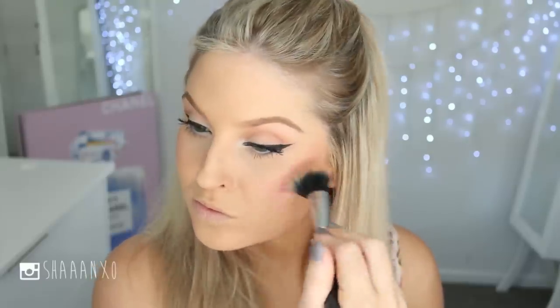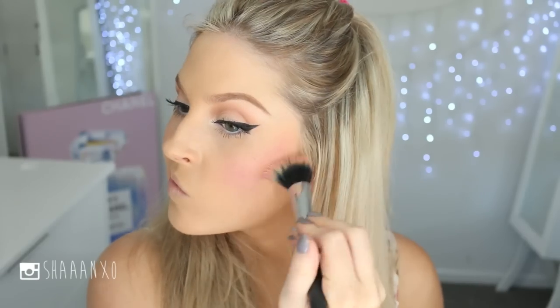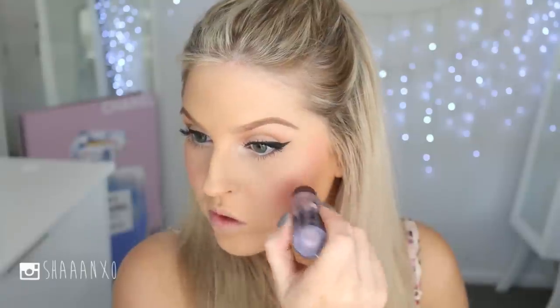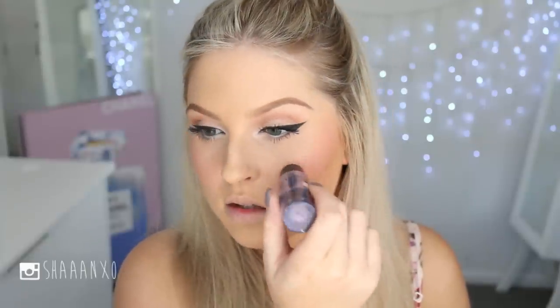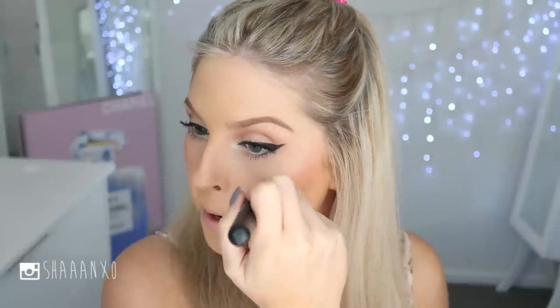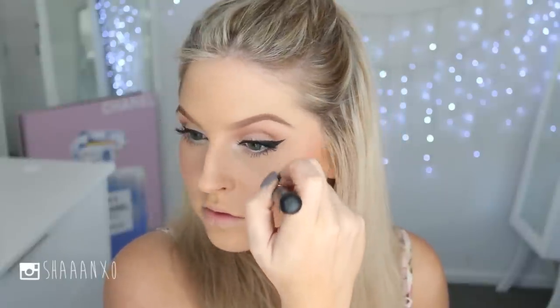I decided to add a little more blush — it looks heavy now but just wait until you finish with your highlighting and everything, it won't look over the top at all. I'm using a little bronzer under my cheekbones to contour slightly. Then highlighter is so important for this look — I'm using a cream first on top of my cheekbones, then the ELF Pinktastic highlighter over those areas as well as the tip of my nose and above my lip.